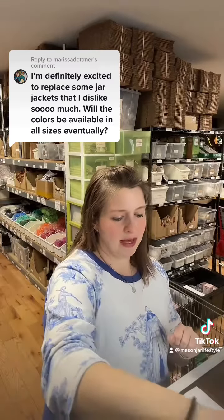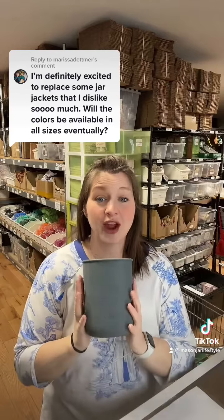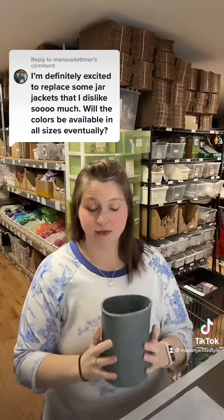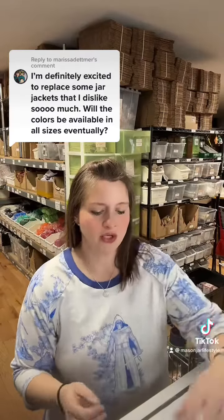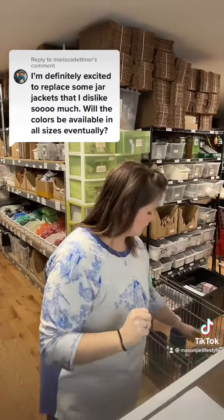New in this batch — we already had charcoal gray for half-gallon, which are the big 64-ounce mason jars, and we just got frost in half-gallon as well.